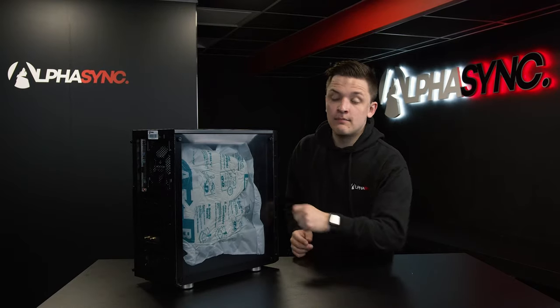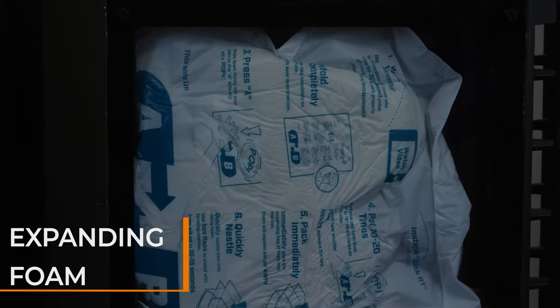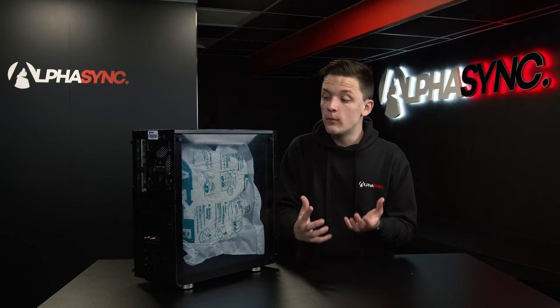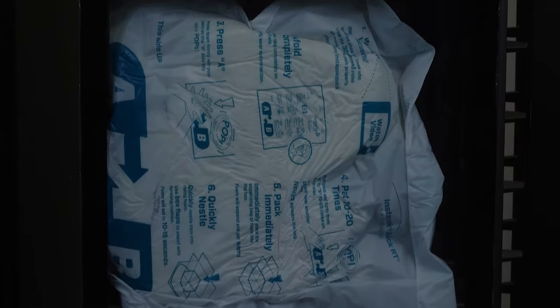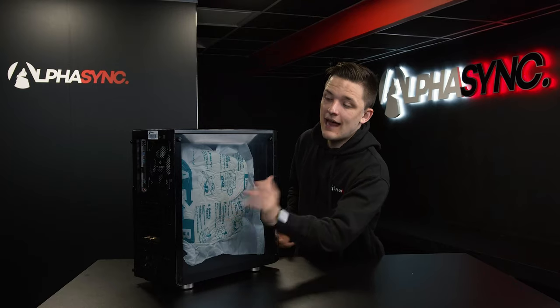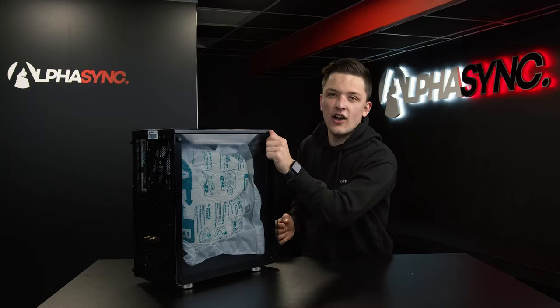There's one more piece of packaging to remove — some expanding foam which comes included inside the system. This is perfectly molded and sculpted around all of your components to make sure everything stays nice and secure in shipping. So let's go ahead and remove this side panel with the four thumb screws before removing the foam inside.